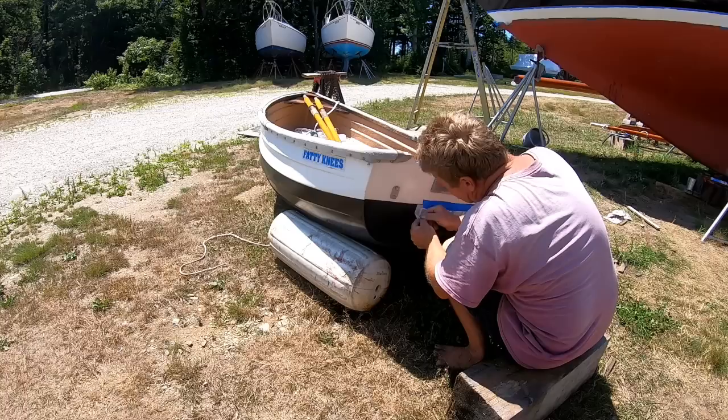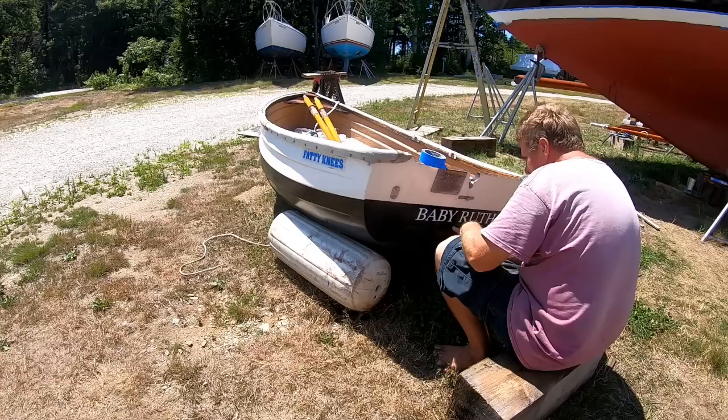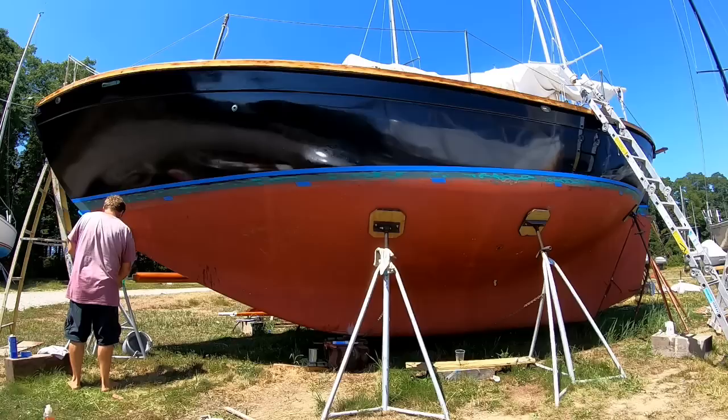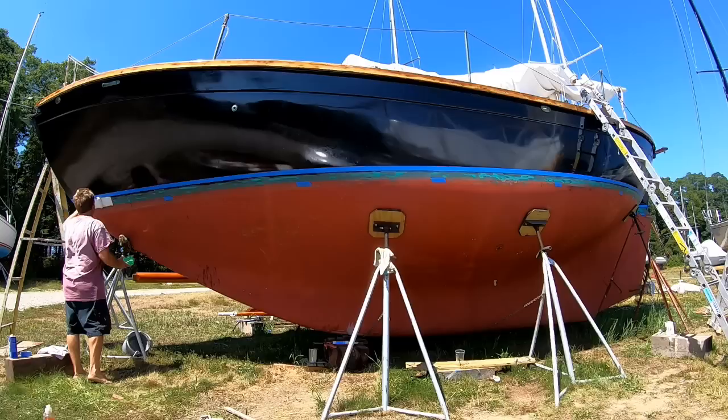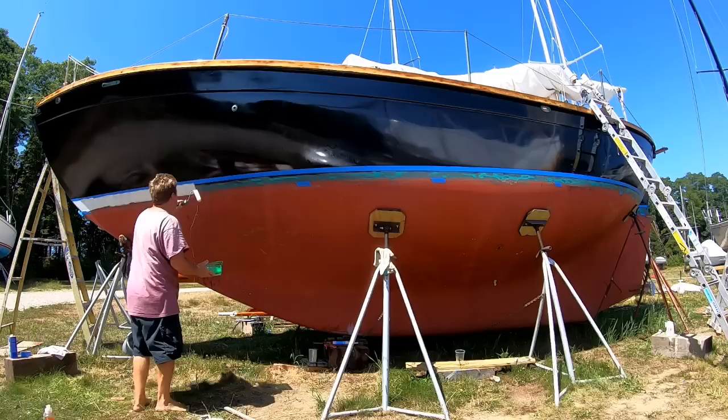Now I'm finally getting to some of the fun projects — putting the name back on the dinghy using vinyl lettering. I'm also changing my color scheme a bit this year, going with a white boot top as well as a white cove stripe and lettering — more traditional schooner colors.